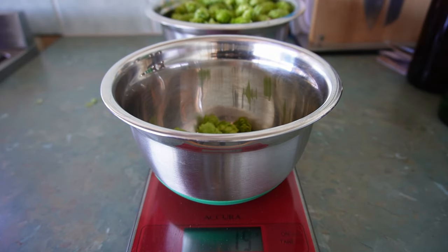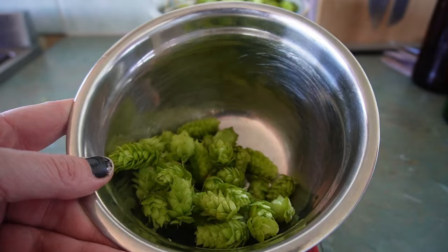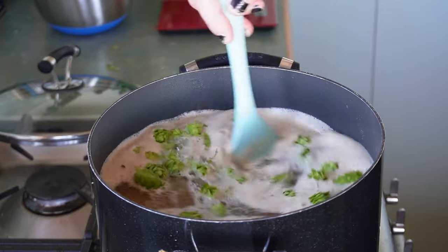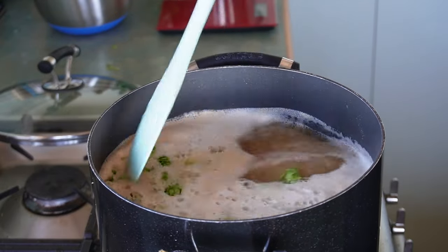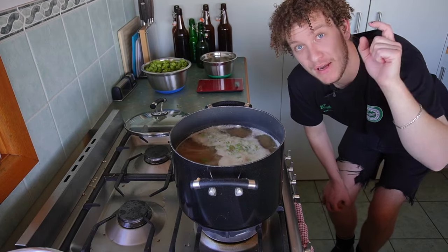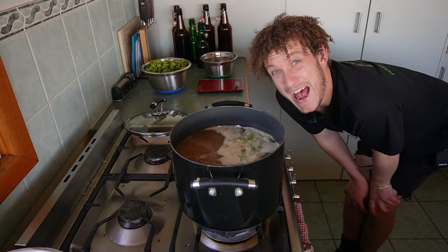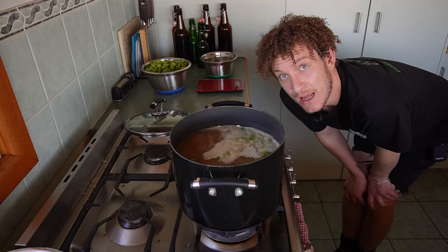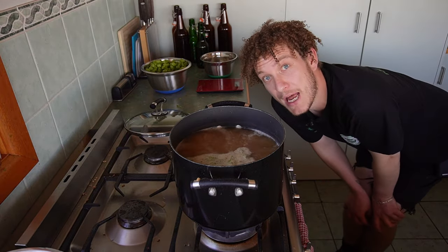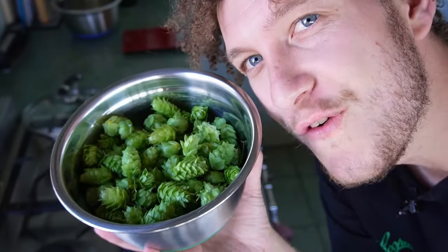20 grams — nearly spot on. 15 grams, beautiful. 20 grams of hops, straight in. So that's 20 grams of hop flowers in at the start. I've got 200 grams total. At the 30-minute mark I'm going to add in another 80 grams of hops. Last five minutes, I'll add in 50 grams. And then at the very last minute, for dry hopping, I'm going to add in the rest — all for that aroma.